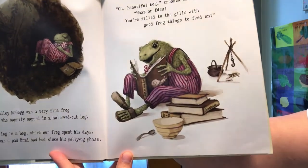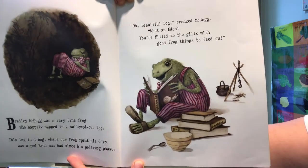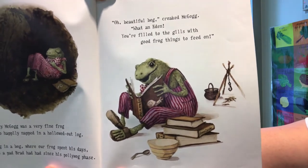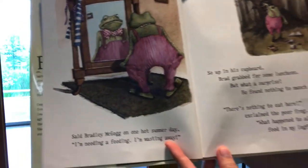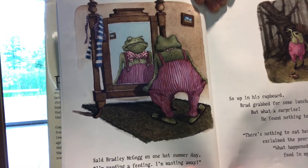Beautiful bog, croaked McGog. What an Eden. You're filled to the gills with good frog things to feed on. Said Bradley McGog on one hot summer day, I'm needing a feeding. I'm wasting away.